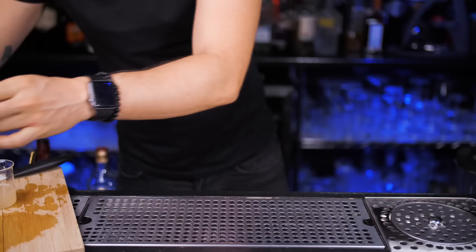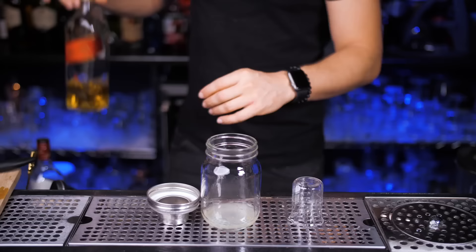Let's start with lemon. Cut one wedge — we will use it later to garnish this cocktail — and now squeeze three quarters of an ounce of fresh juice. Pour it into a shaker or any cup that you can close and shake, like a mason jar maybe.